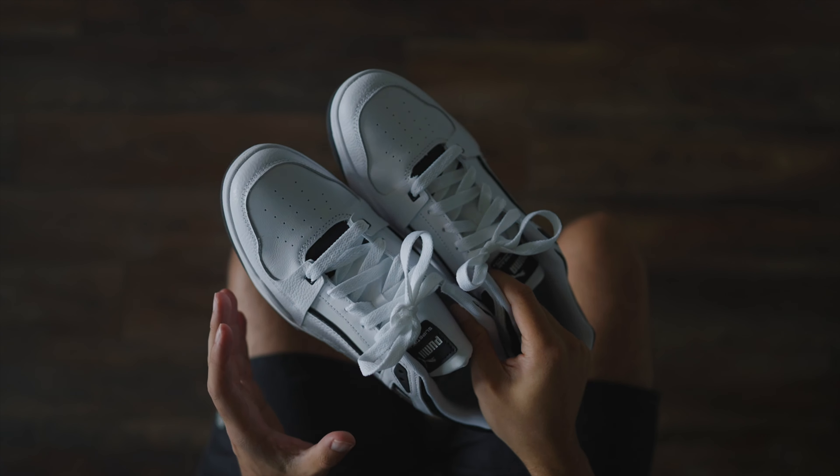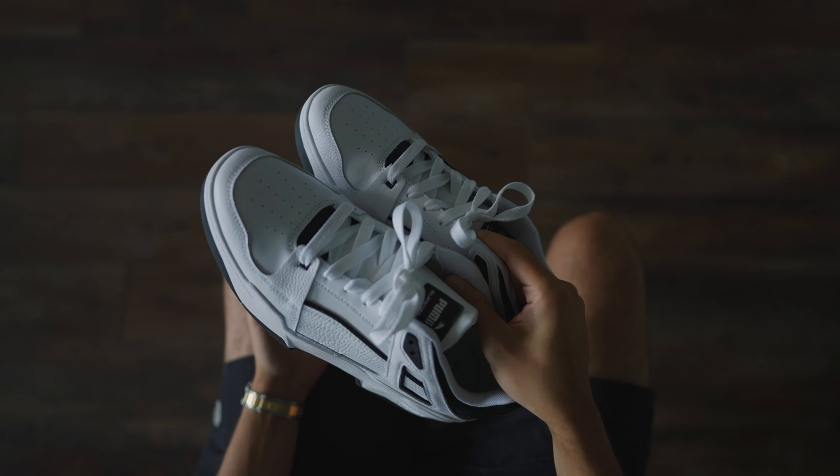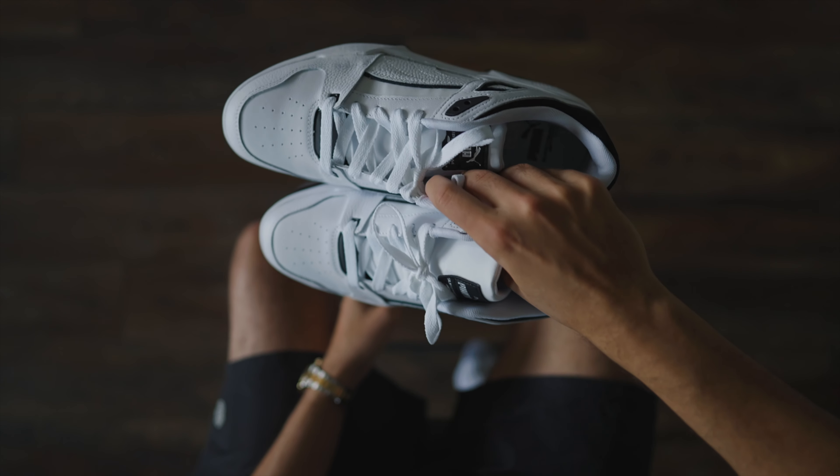If there's one thing in the sneaker world, I don't think we'll ever see is complaining about the price of Pumas. They make them so affordable, top quality. I'll leave a link down below so you can pick them up.